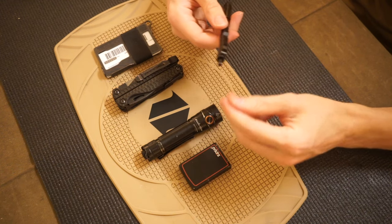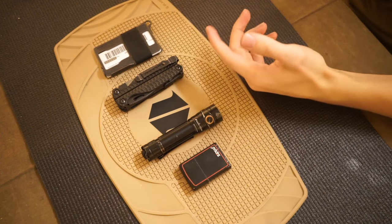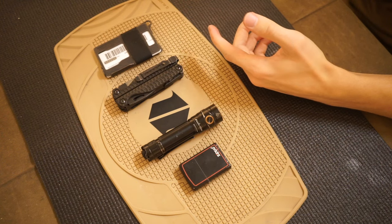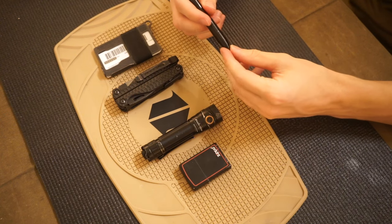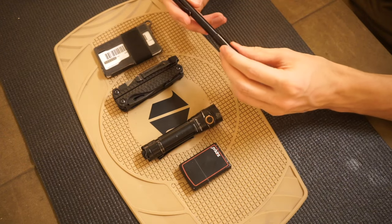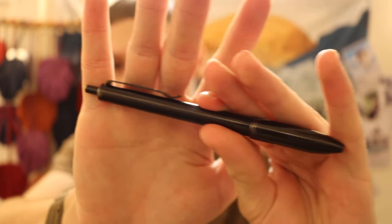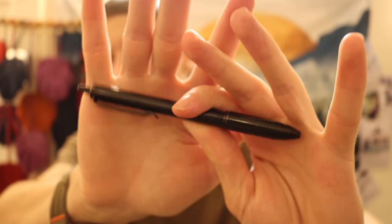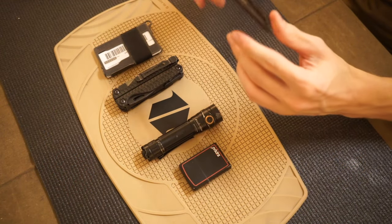Next up is the Tie Click Pen by Big Idea Designs — a titanium pen that I threw in here just because it is a blacked out titanium pen. I don't tend to run this pen as much as other pens, but it is totally cool. As you guys can see, there is plenty of carry wear on this guy, so I do carry it. I just tend to rock my Smooth Precision Pen a little bit more than the click pen.